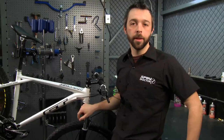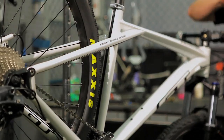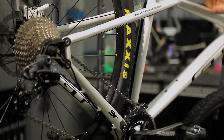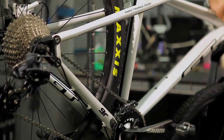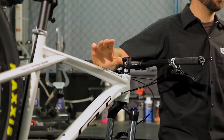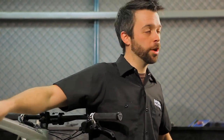The next thing you're going to want to do is give your bike a good cleaning. Bust out the soap and warm water and just go over your bike top to bottom. This is a great opportunity to check your frame, make sure that everything is intact, especially with a carbon frame — you're checking for cracks or anything that looks suspicious.